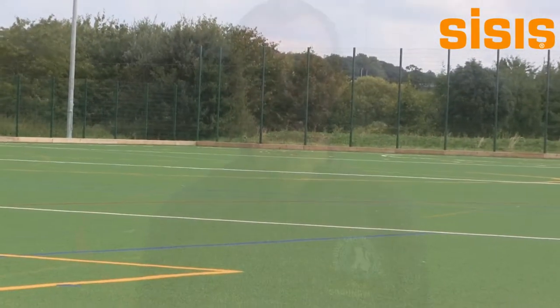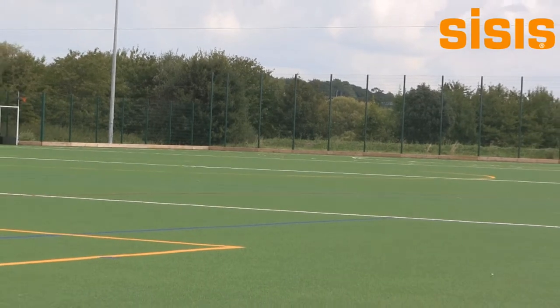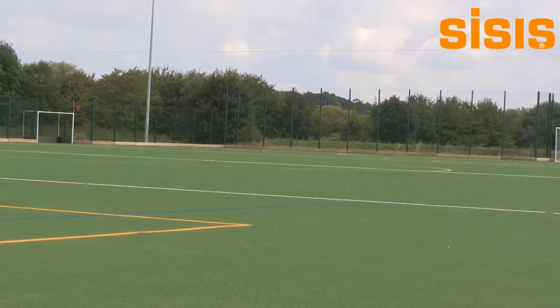We are looking at the moment to tractor brush it at least once a week, possibly twice a week. It also depends — if we get debris on the surface it will be swept as well. You can tell after a good seven hour session on it the top of the carpet starts to go shiny. That's when the surface starts to get slippy and does need a tractor brushing just to stand the pile back up. What we normally do is brush it lengthways at one session and the next time brush it across — we never do it twice in the same direction.